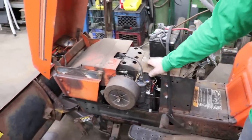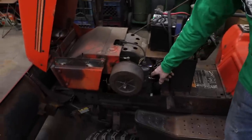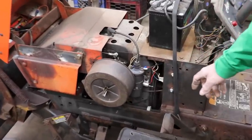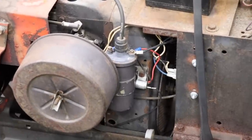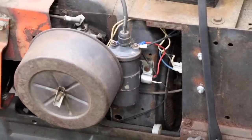You ever notice on these K-series engines how the points arc? They spark and they arc real bad, and it burns the points out quick. Well, Captain Kirk over there at Kirk Engines made this Transdenser, and now the points don't arc at all. It virtually makes the points last forever — it's like a point saver. I like it.